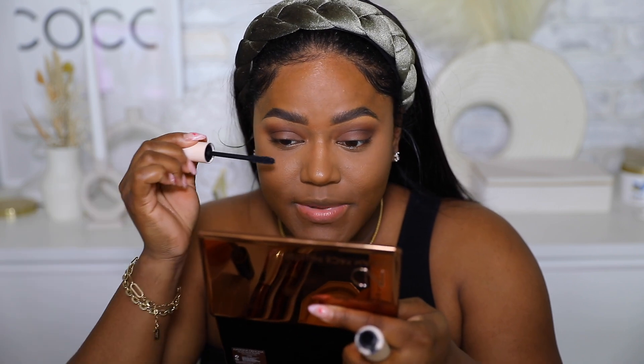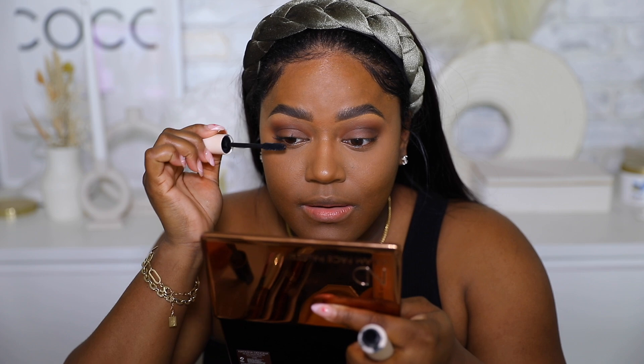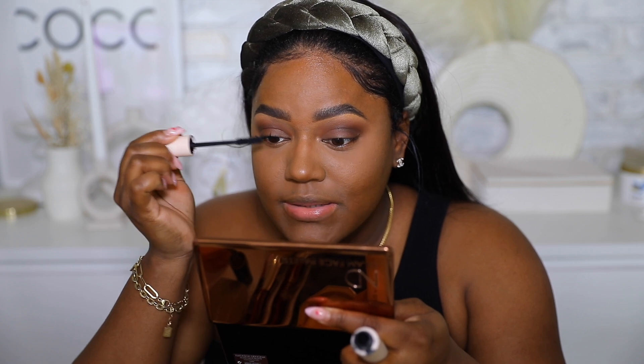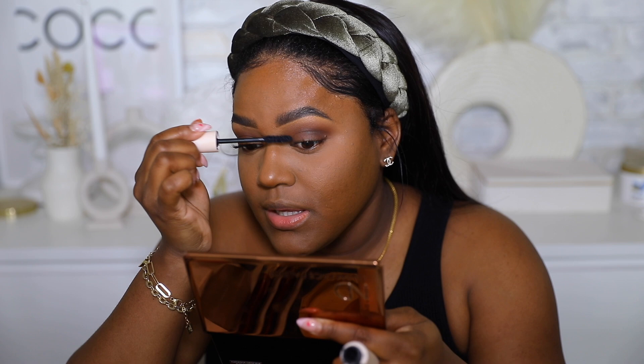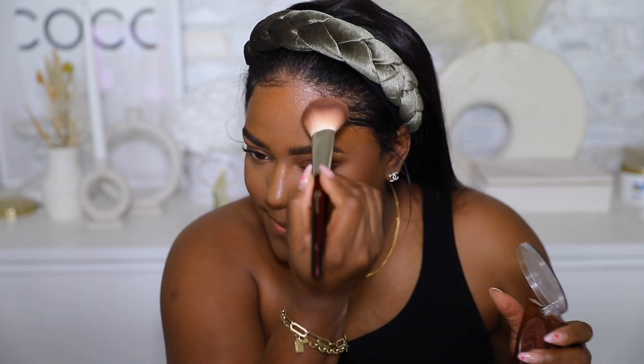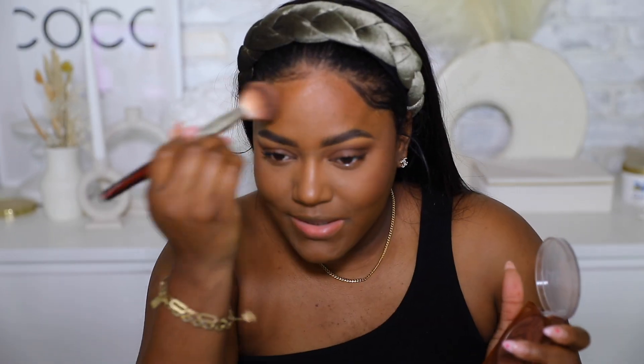I'm finishing off my eye makeup with some Rare Beauty mascara, but I'll also be adding false lashes because I think a nice wispy lash will be perfect for this look. While that's drying, I'm going in with the Huda Beauty GloWish bronzer and applying it to the cheeks. Bronzer is a key step in this look — it gives you dimension and makes you look like you've been sitting out on the beach.